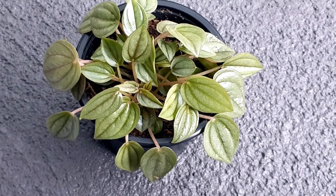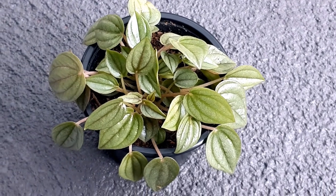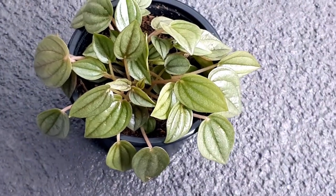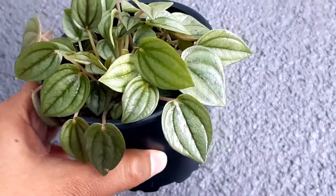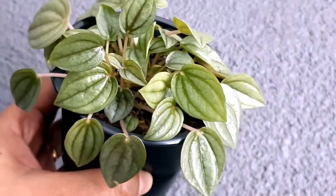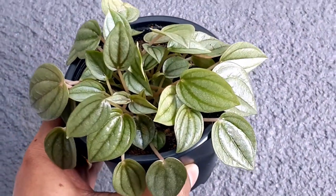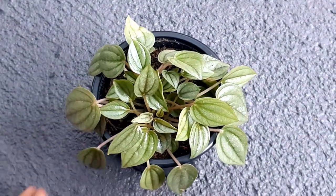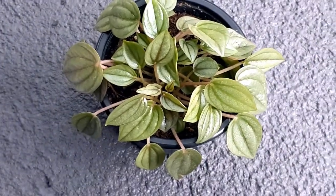These plants are quite resistant to pests. A few diseases you might see: if you notice leaf loss, generally when the plant grows bigger the lower leaves tend to fall, which is quite common. But if a lot of leaves are wilting or falling, that could be a sign of overwatering, over-fertilizing, or a sudden temperature drop — so maintain correct temperature and lighting conditions.